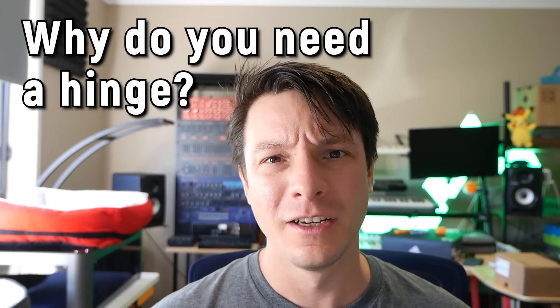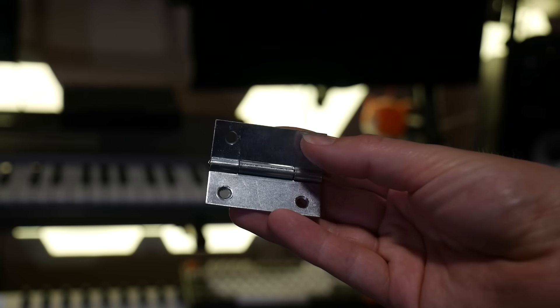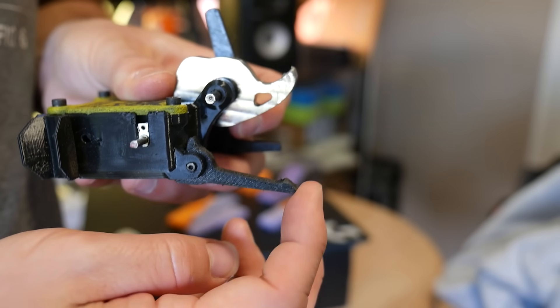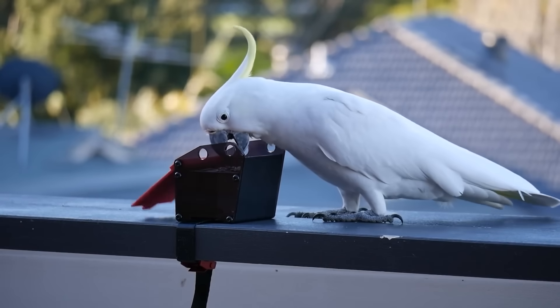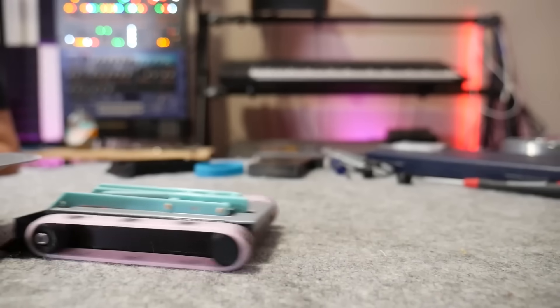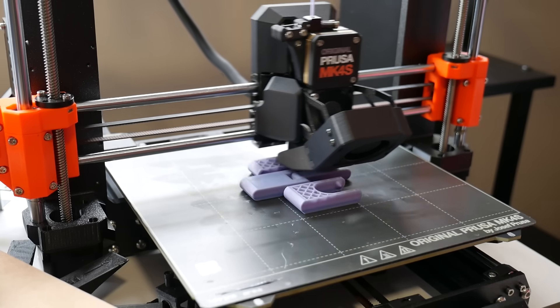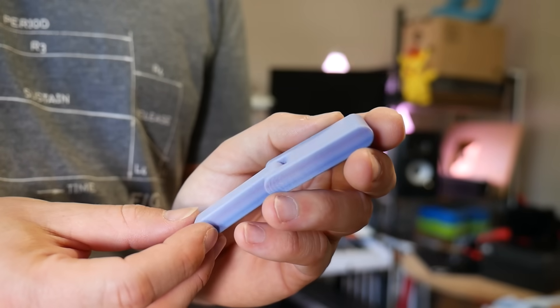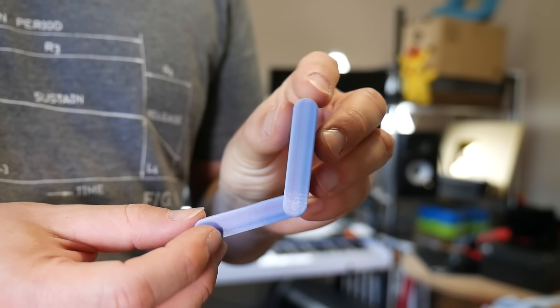Let's start with a simple question: why would you need a hinge at all? Hinge designs extend well beyond the ones that hold your door on, and when it comes to mechanical design, they're a fantastic way of constraining parts together while still allowing precise, controllable movement. This could be for the lid of a box, a handle which swings into place, or one of many hinges within a complex mechanical linkage. Thanks to the precision of modern 3D printers, it's totally viable to print precise, durable hinges right into your design. But before you fire up your CAD package of choice, you need to figure out which style of hinge suits your project best.